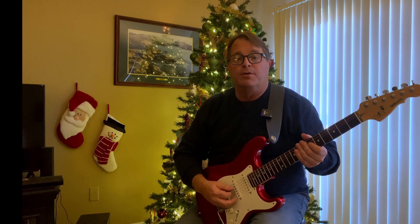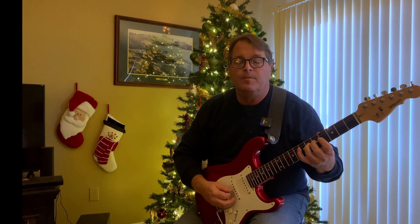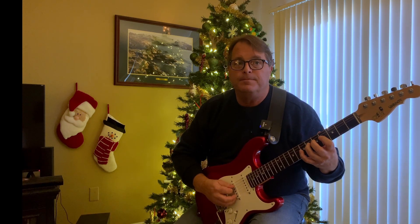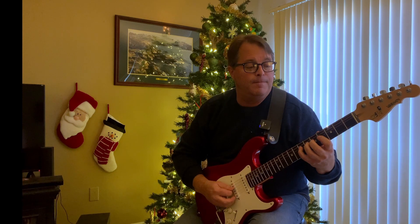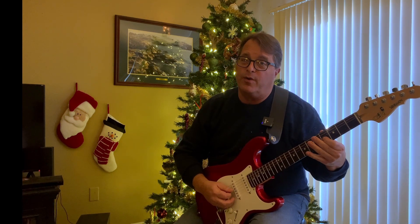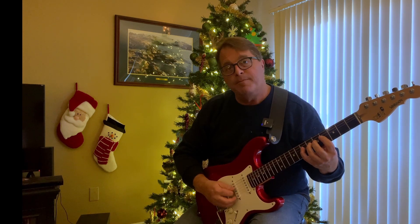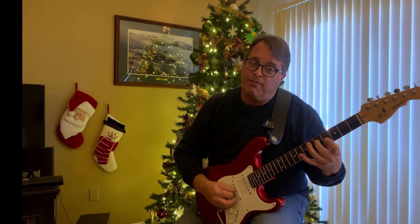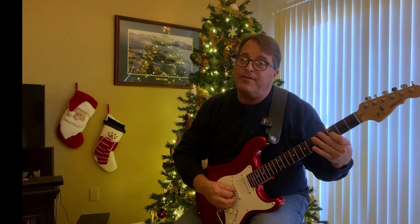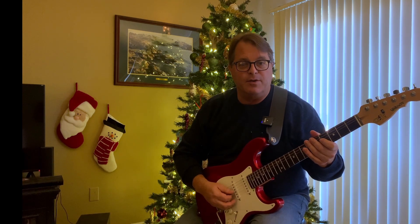How about White Christmas? Starts on the major third. Got a few weird chromatic notes in there — major third to the fourth, back to the major third, flat third, third, fourth, flat fifth, fifth. That's an interesting one and a good little test for the ears.